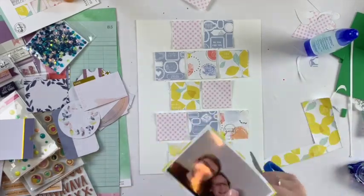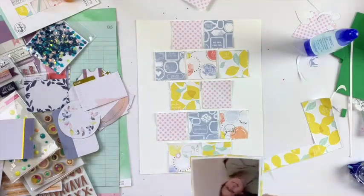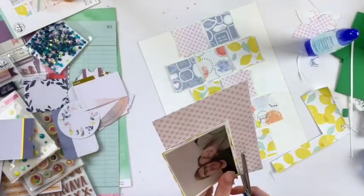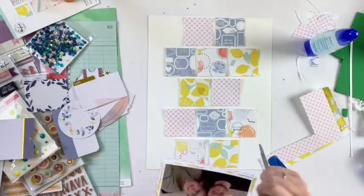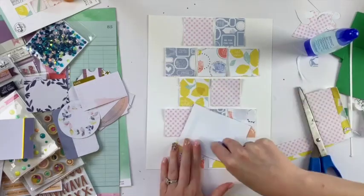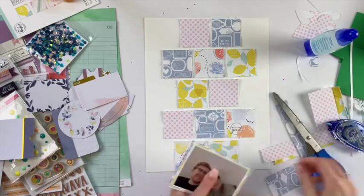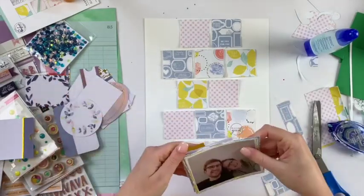Now I'm taking some of the papers from the squares and matting my photo so it all ties together. I'm distressing the edges again and doing really small mats, layering them — you can't totally see it, but they're not all even. That is kind of a little tip for layering.